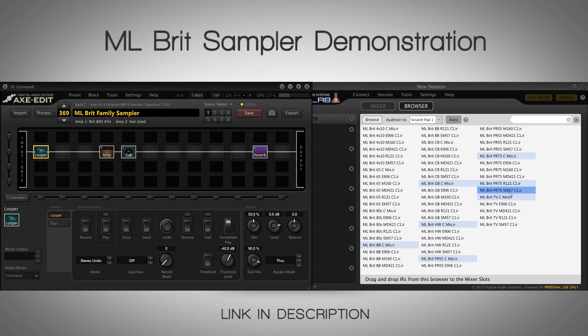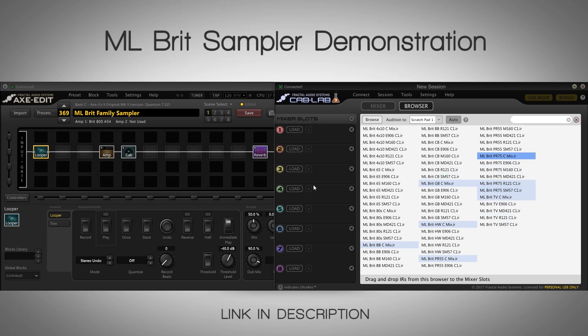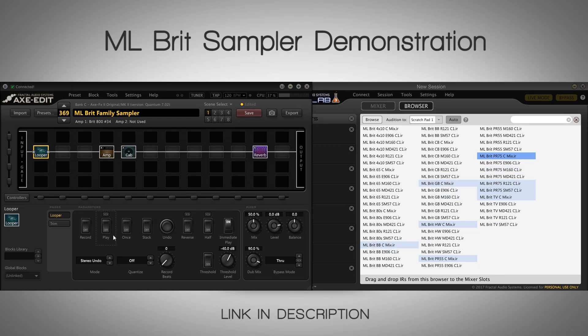You get all the options — mids, scoops, more low and tight — even from here, and you don't even have to go to the amp EQ section to get different brightnesses or the type of EQ balance you like. Obviously the mix files will be super flat straight out of the box. Thank you guys for watching — go check out the MLBrit family. I'll leave links below so you can click there and get there quickly. Thank you for watching and bye!